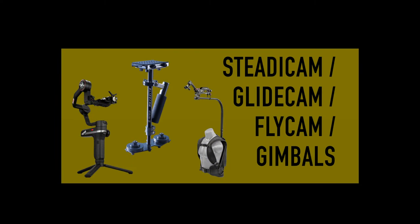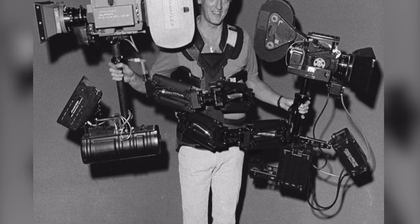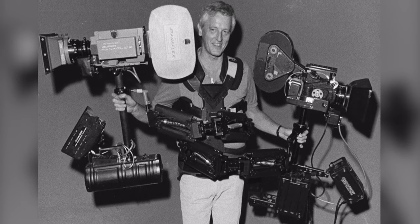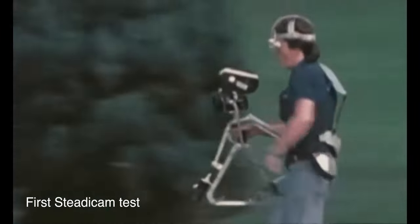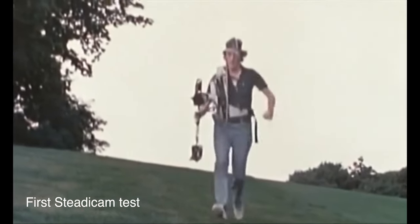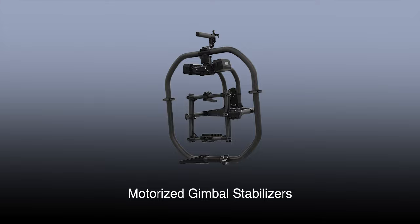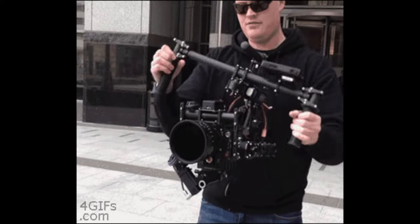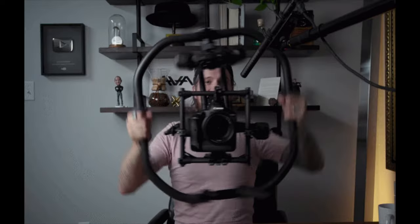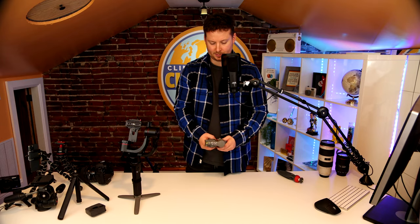Moving beyond tripods and monopods, we're getting into a whole other world of stabilization. The Steadicam was invented in 1975 by Garrett Brown, a cameraman searching for ways to operate heavy cameras smoothly without becoming exhausted. It incorporated a vest and an arm that supported the camera on a gimbal arrangement, isolating it from vibrations and allowing the operator to walk while the camera floated. Fast-forwarding to the early 2010s, you now have motorized gimbal stabilizers. These work by measuring the camera's position hundreds of times per second, and when movement is detected, motors move an equal degree in the opposite direction, negating the shake.